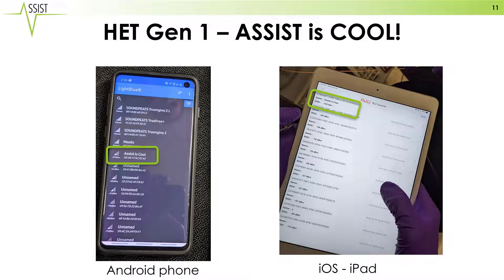We show that not only can this be received on an Android phone, but it also can be received on an iPad. The backscatter radio is sending a standard Bluetooth signal that any Bluetooth device in the room is able to receive and decode.